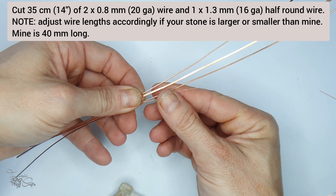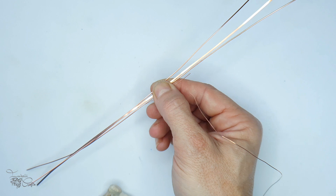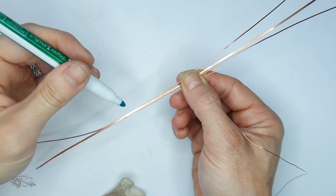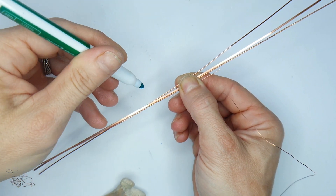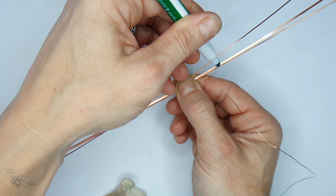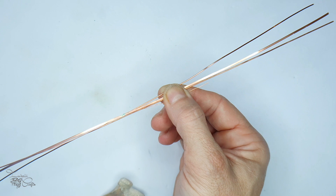I'm going to line this up on my cut wires to determine the midpoint where the weave will sit and where my starting point should be, and I'm just going to mark the wires where I'm going to start the weave approximately. This one's not very visible so I'll use a black marker so it doesn't rub off quite as easily.